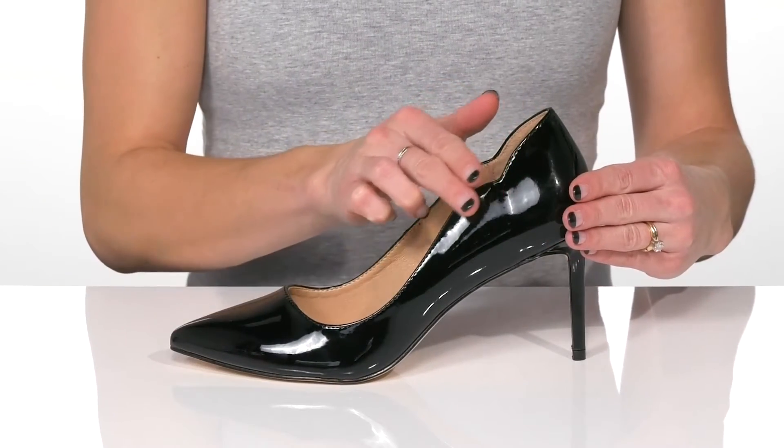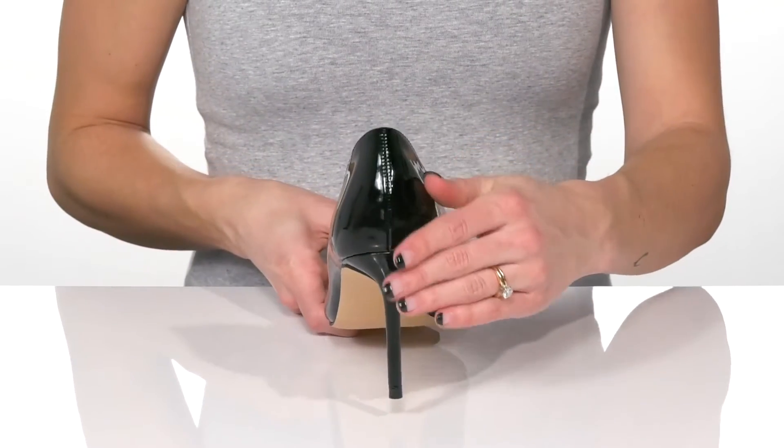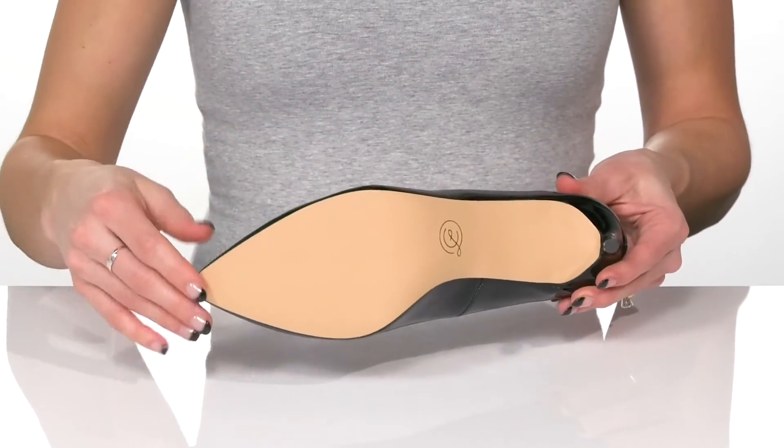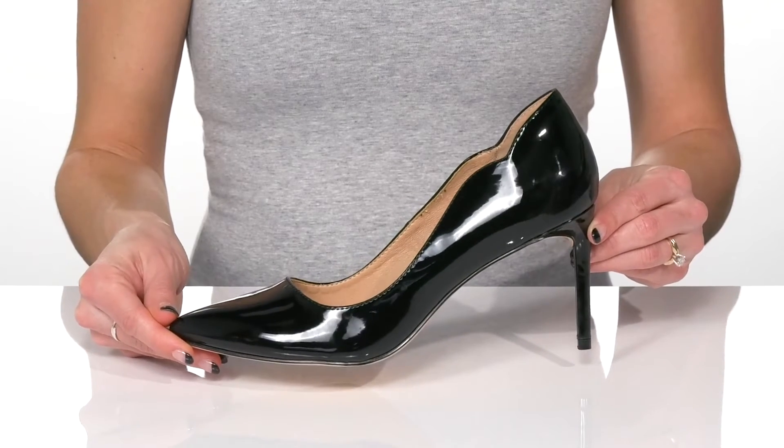I love this cute scalloped edge on the side, and at the back you'll get over a three inch boost in height from the heel. They have a synthetic outsole, and I would wear these with distressed denim and an oversized blazer.